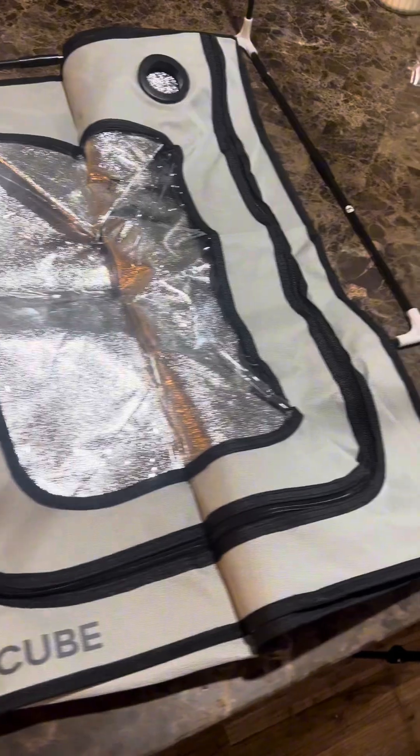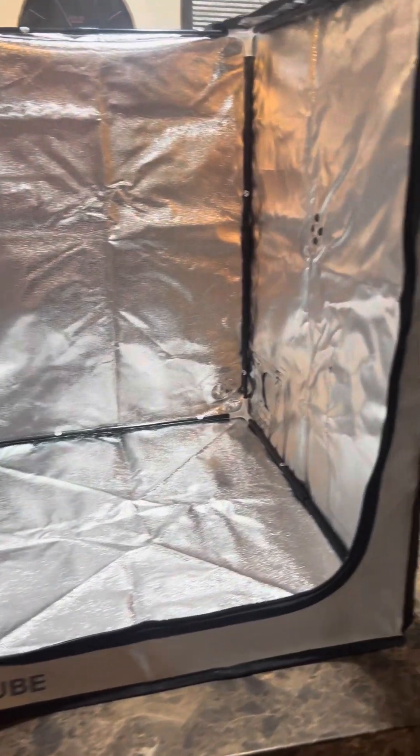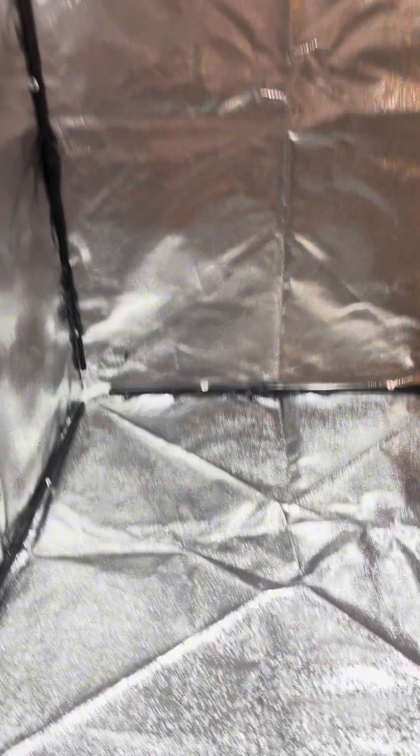Now we're going to put the cover on it. Looks like it's pretty good quality, honestly. I'm pretty impressed with this enclosure.